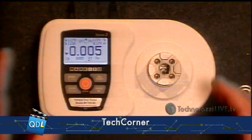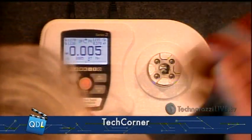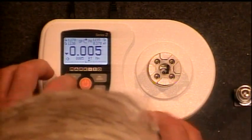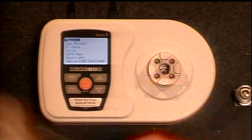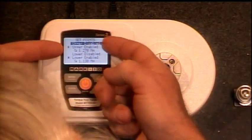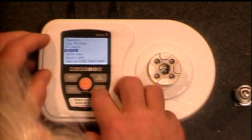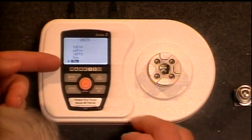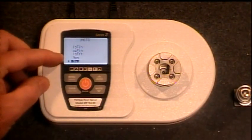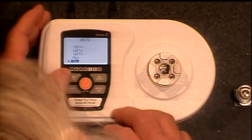I'm going to dive right into this. The menu functions are very similar to other tools we've used from Mark 10. I'm going to set this up as a go/no-go gauge. We have our set points here — we can set our upper limits and our lower limits. I can work my way down through the menu and set what units I want to work in. This happens to be set to Newton meters, but we can also do Newton centimeters, pound foot, ounce inches, and pound inches. We'll leave it set to Newton meters.